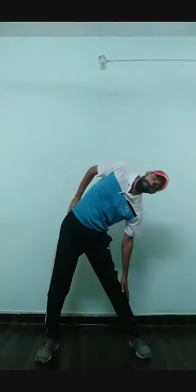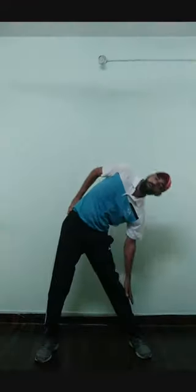Exercise number three: side band. Ready? One, two, three, four, five, six, seven, eight — eight, seven, six, five, four, three, two, one. Take rest — ten seconds.